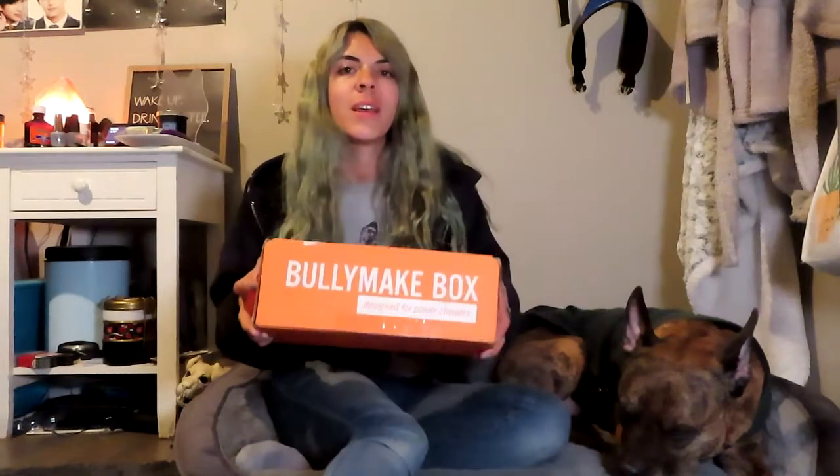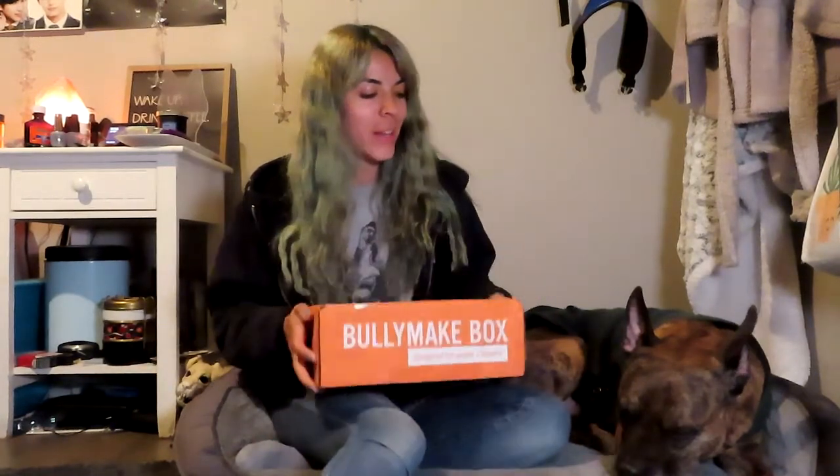Hey everyone, welcome back to my channel. Today we're going to be opening up January's Bullymake box, the first Bullymake box of 2020. I'm very excited about it and as you can clearly see, so is Jake.